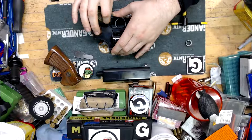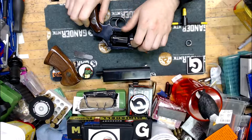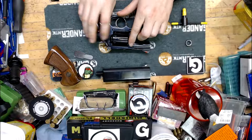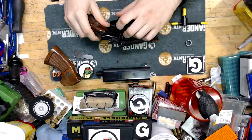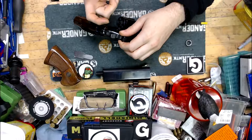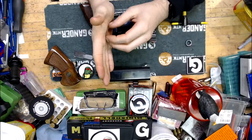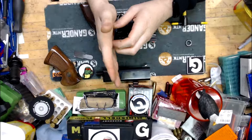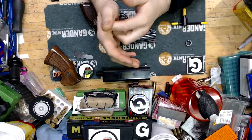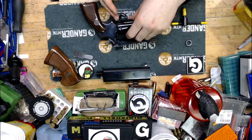Before I get too ahead of myself, let's check to make sure it's unloaded. Dan Wessons have a different release mechanism on the cylinder crane, in front of the cylinder — you pull down and pop it out. Six empty chambers. These are recessed chambers, meaning the rim flange on a .38 Special or .357 Magnum is covered up by the cylinder. It's something they used to do — basically a time saver, using a lathe to counterbore everything so the rims fit.